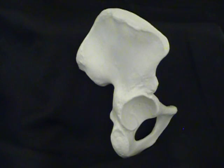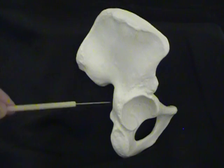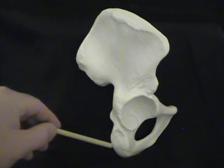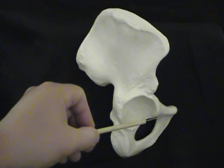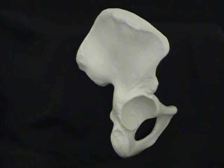We're looking at the right os coxae, and each os coxae is composed of three separate pieces of bone. There's the ilium, this great wing of bone. Then there's the ischium, which drops down — this would actually be the bit of bone you would be sitting on when you sit down. And then the pubic bone in the front, and the pubic bone actually joins in the front with the other pubic bone of the other os coxae.